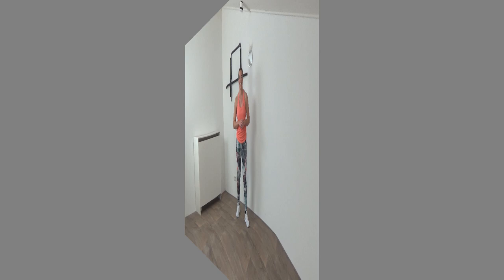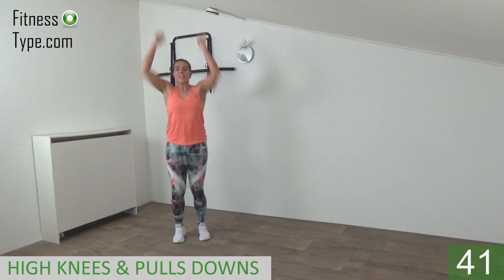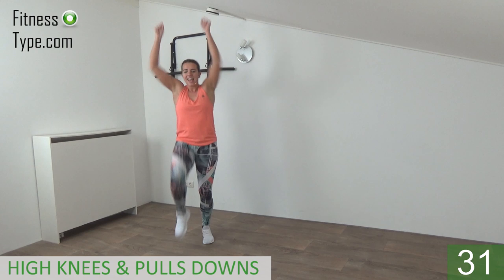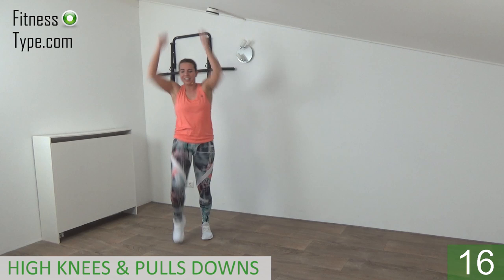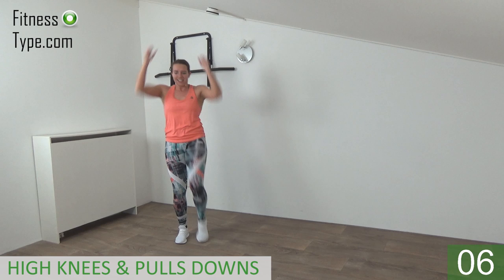Main workout — 10 exercises. We start with a high knee pull-down. The arms go up, and when we pull the knee up the arms go down. Get ready, arms up and pull! Power in the arms when you pull down and just lift your knees up. Keep your upper body straight — don't lean over, don't lean back, just straight up. Pull your arms down and lift your knees up. Make a fist and pull down with all the power you have. Lift your knees up as high as you can. 10 seconds.